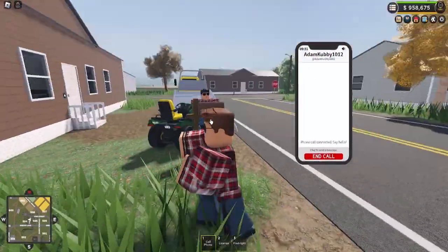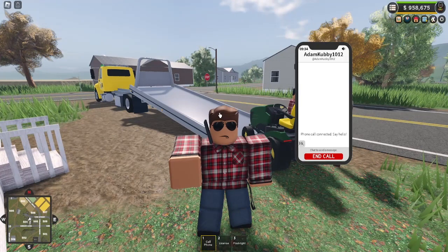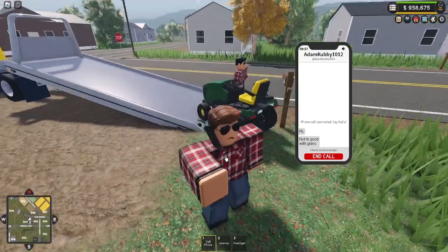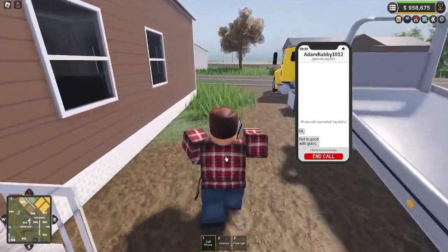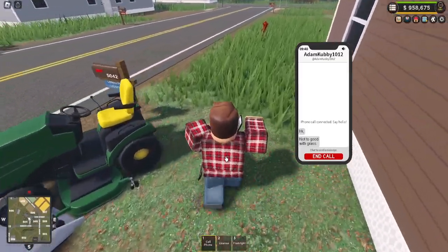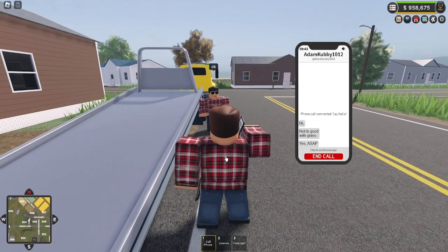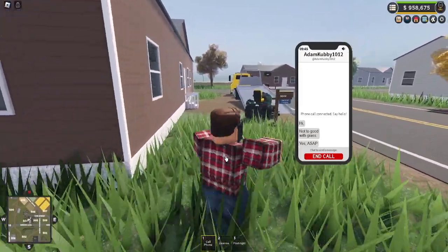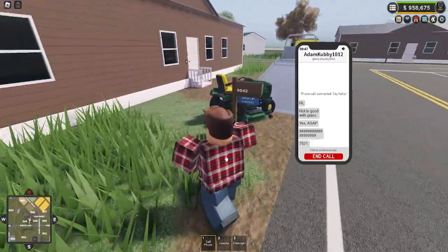So I have my phone just in case anybody calls — oh, call, call, call! Hold on. Hello, thank you for calling C&H Mowing, how can I help you today? Hi, how are you doing this morning? Not too good with grass? Well here at C&H Mowing we can help you with that any day of the week. Do you need us to come today? If so, I'm gonna have to ask for some information. Hex, Hex — we have our first customer on the line! Can I get an address on this location please?